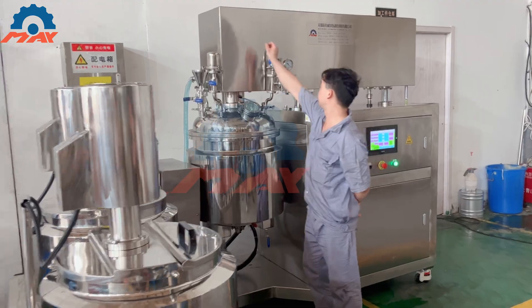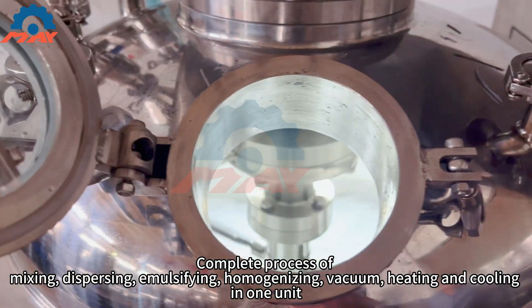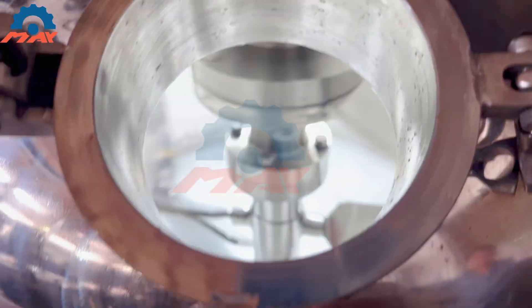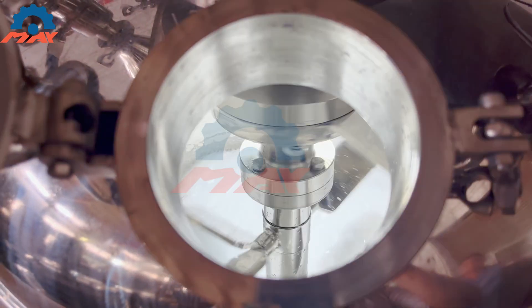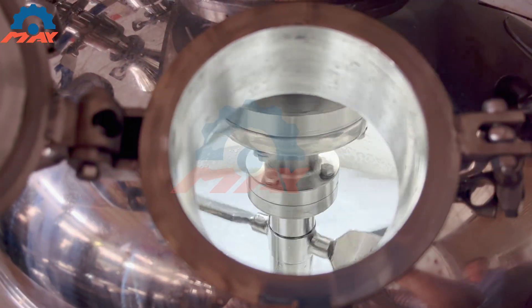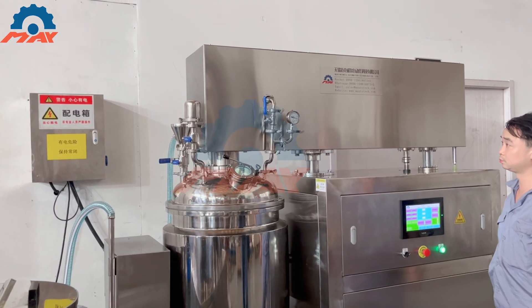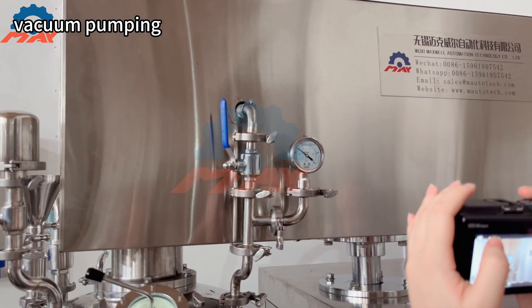If you are looking for high quality and efficient equipment for your production needs, Maxwell has the solution for you. Thank you.